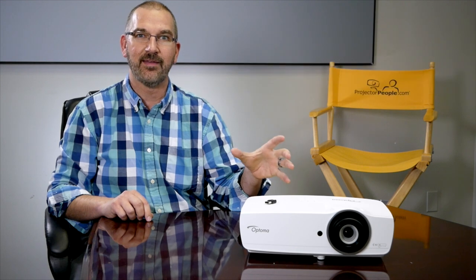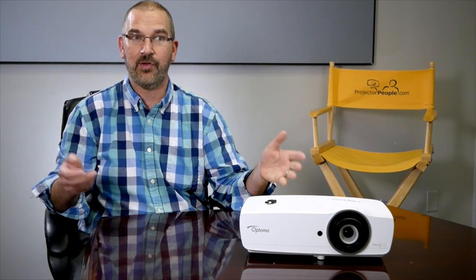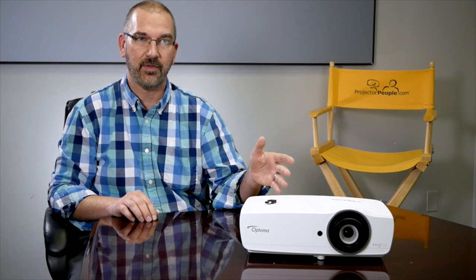This is very bright — it's going to combat pretty much any lighting situation you have. If you can't turn off the lights, if you're in a classroom or a boardroom and you want everyone to still be taking notes, this is going to be a fantastic projector for you, and we will show it in action with the lights on.